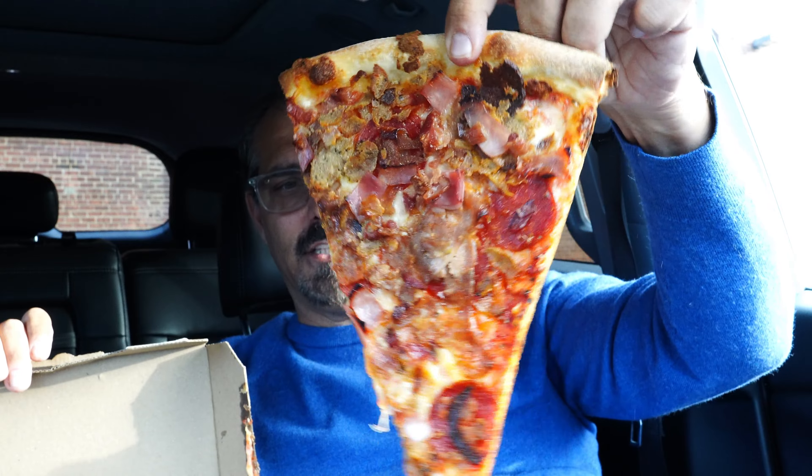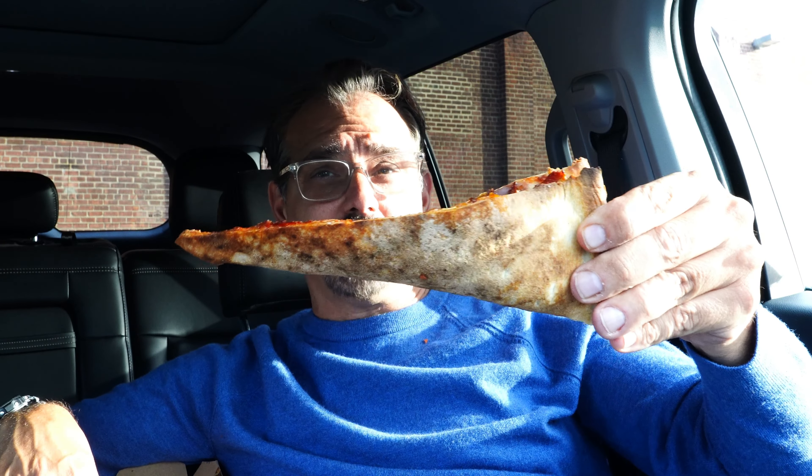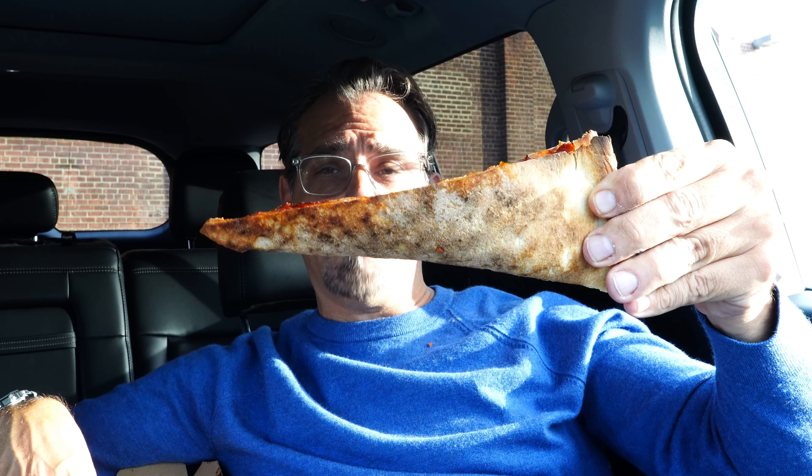Let's take a look at the meat lovers. Take a look at the front. Take a look at the back. I just got a lap full of bacon. The meat lovers slice consists of pepperoni, sausage, meatball, ham, bacon, and ground beef. Let's give it a taste. This one has good structure — look at that, no flop whatsoever. Let's give it a taste.